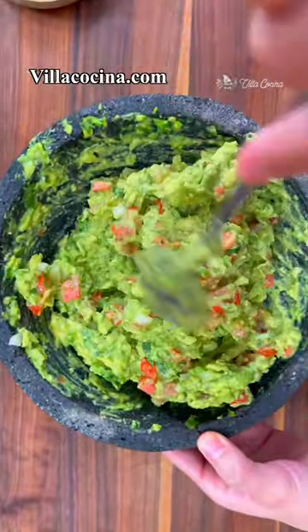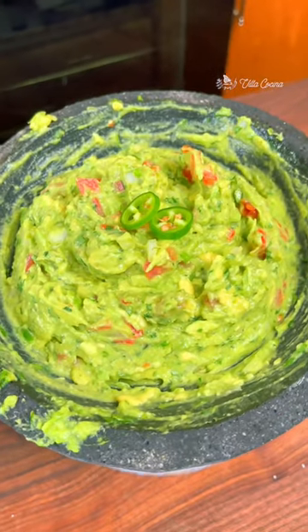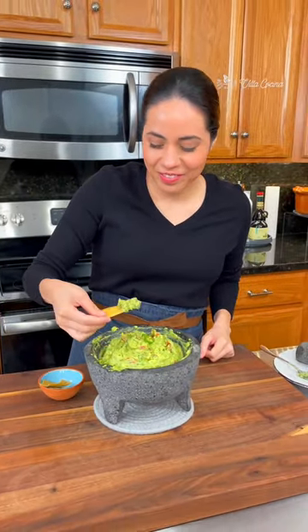Find the full recipe on villacocina.com. Now top it off with a few slices of serrano, which makes for a great presentation, and enjoy as a side or dip. Delicious and creamy.